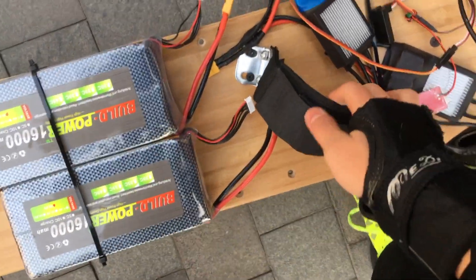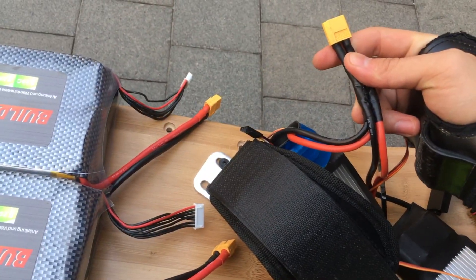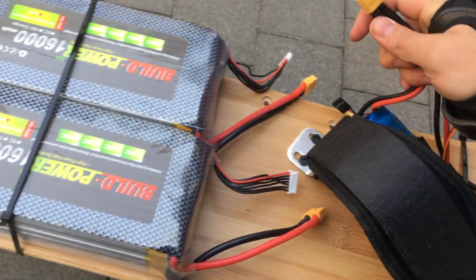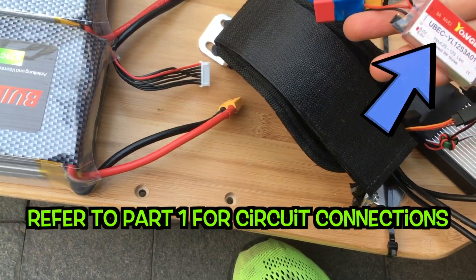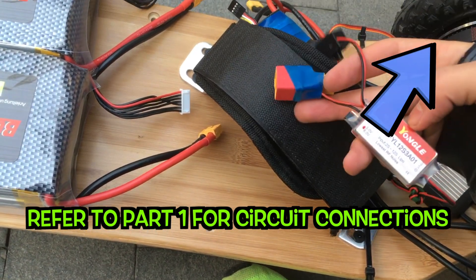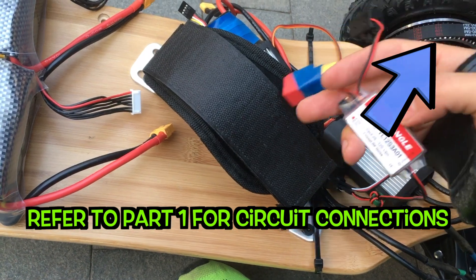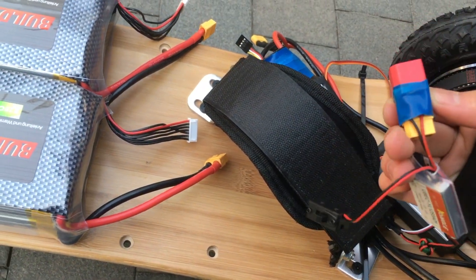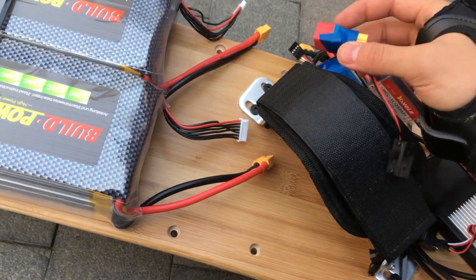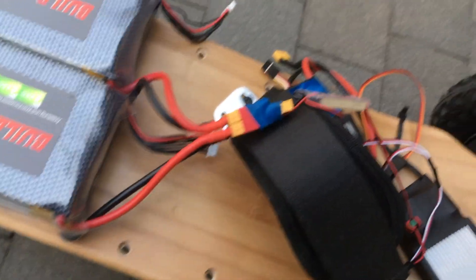It's kind of messy here, but basically the two ESCs are connected to this XT60 plug. So this is the UBEC, which is the thing that powers the receiver — which is this thing. We soldered that in last time. We're going to connect this to the two batteries so that we get power.